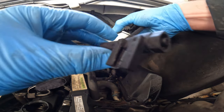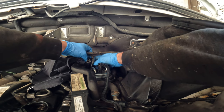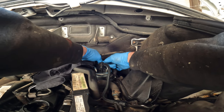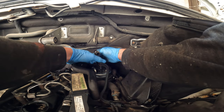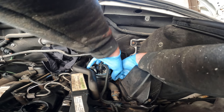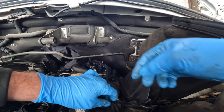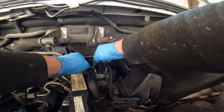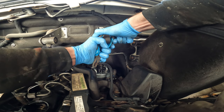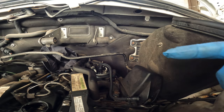I'll fit the new filter back in place, back into the housing. Before I connect it into the housing, I'll put the lines and the electrical connection back in place. I'll clip the two metal brackets back in for the housing. This clips back on here, and fit the clips back on over the pipes. And there we have it - that is the new fuel filter in place. Now I will connect everything back up.